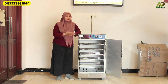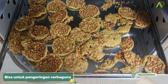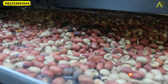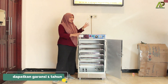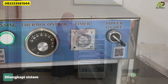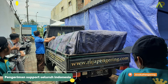This machine oven can also be customized using wheel legs. This machine oven can be used for drying crackers, chips, fish, and spices. The advantages also include a one-year warranty on all spare parts, faster drying, and energy efficiency. The control system is also fully automatic.